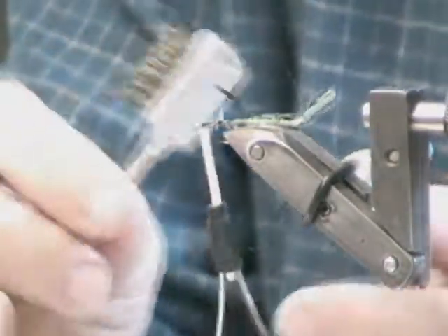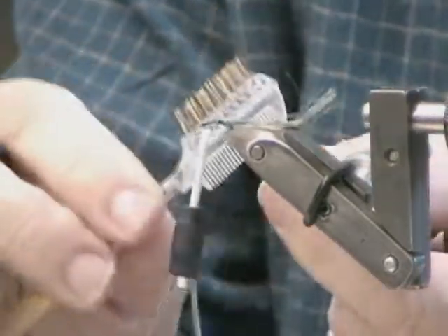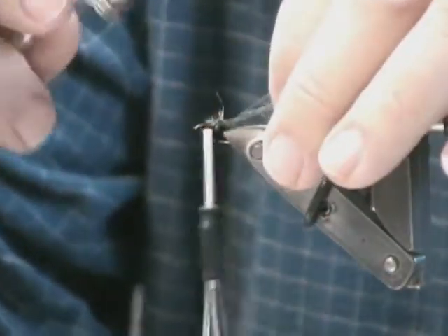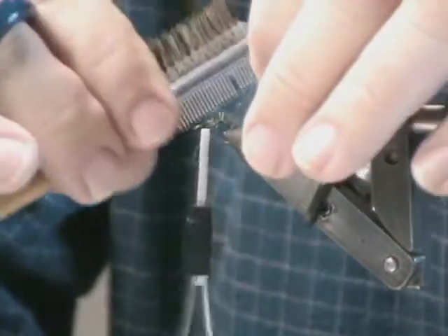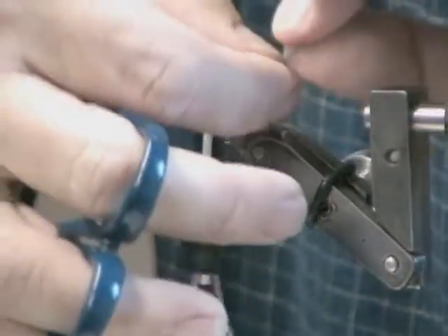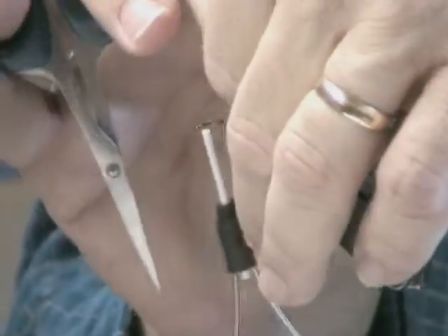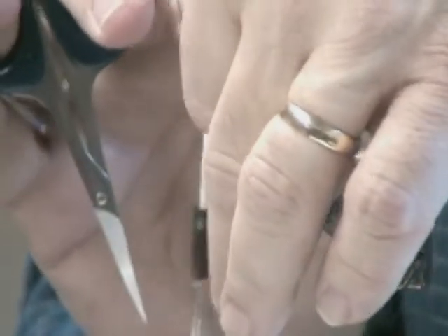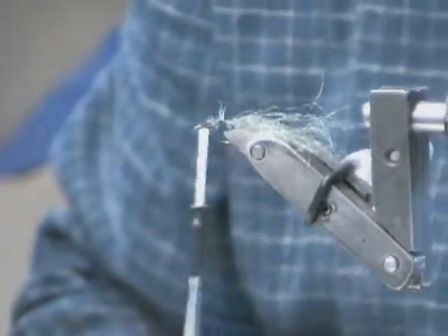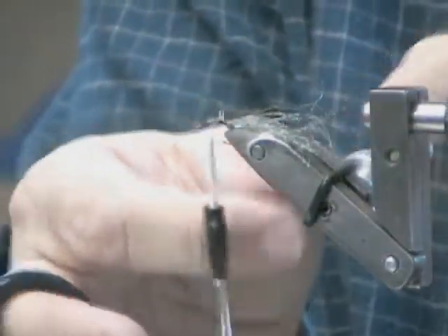Use one of these kinds of brushes or whatever you've got to brush out your Antron. We want to brush that all out and try to get it to be a little bit wider. The object being we're going to spread out this Antron, top and bottom. So we've got some of that spread out now.